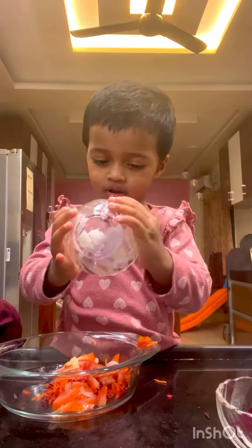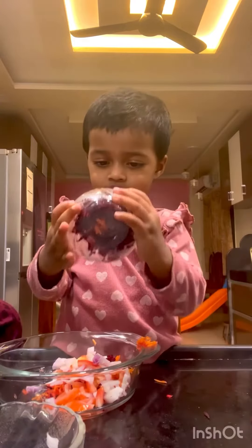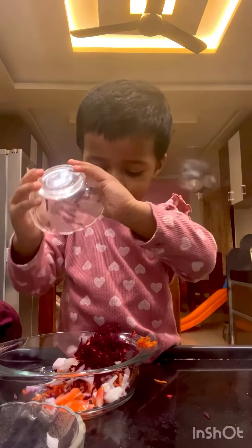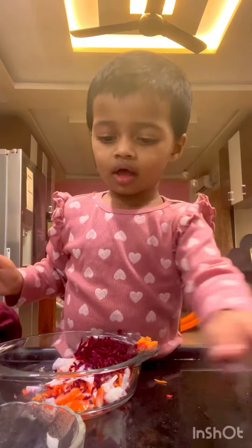I am going to put onion. What is it? Beetroot. Ok, I am going to put onion.